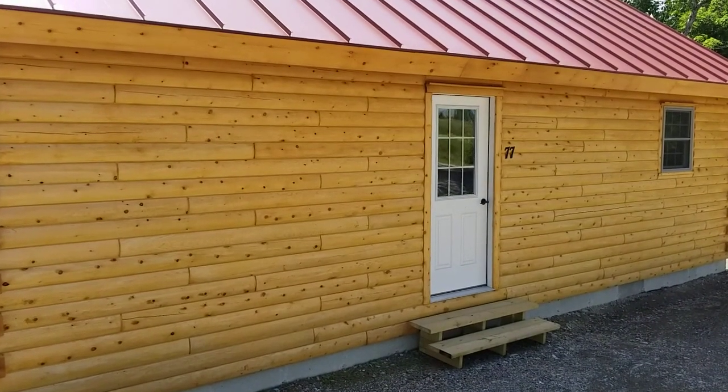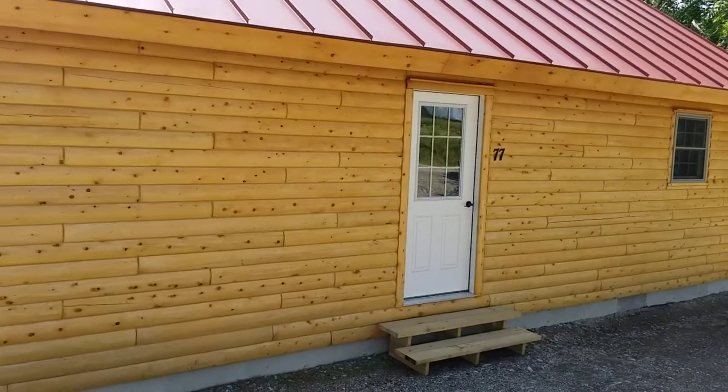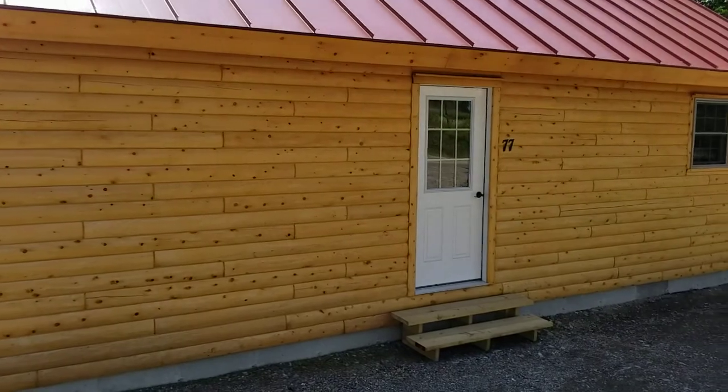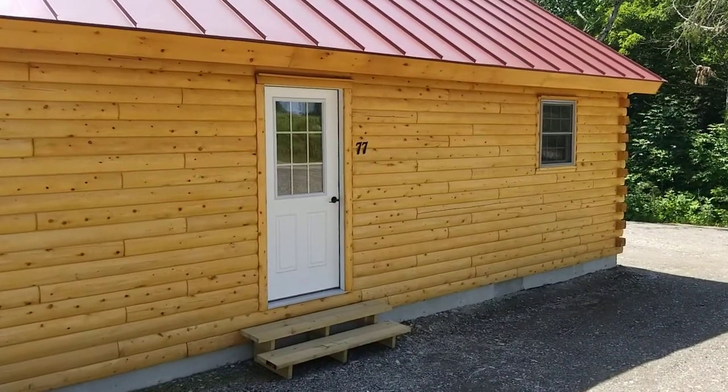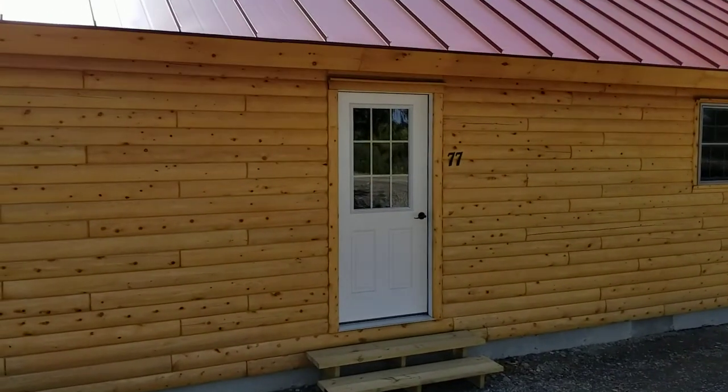Hi, this is Ron Sillaboy with Ward Cedar Log Homes. Today we're going to be looking at the Musk Wash. It's part of our camp series and it's 20 by 32 with one loft, and you can add an additional loft if you need more space. In total it's 855 square feet.